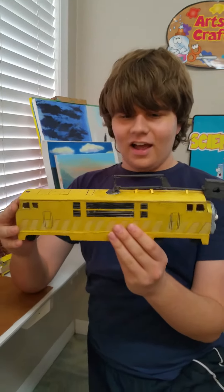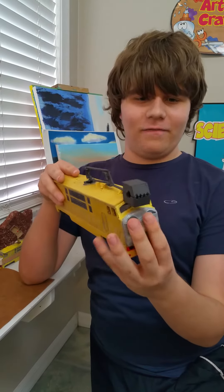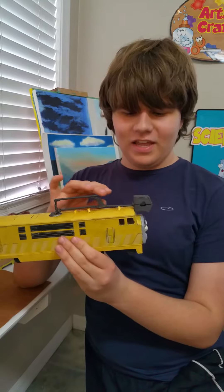You can see Diesel 10 here — I made him all out of wood and I painted him. This is how I made it. You can see his face, the wheels, the back with the detail, his arm, and Pinchy.